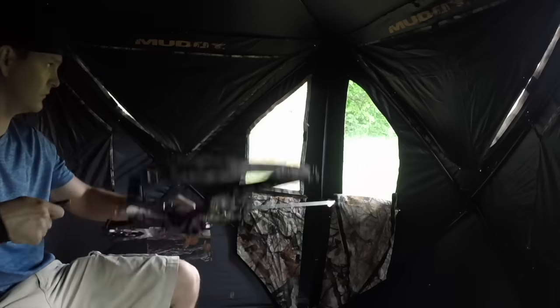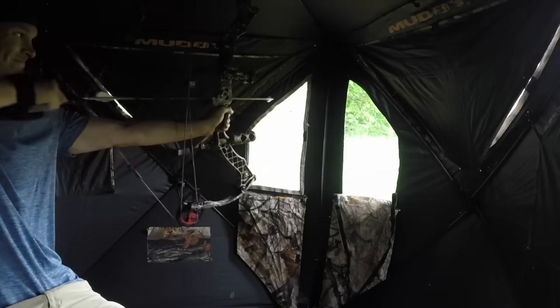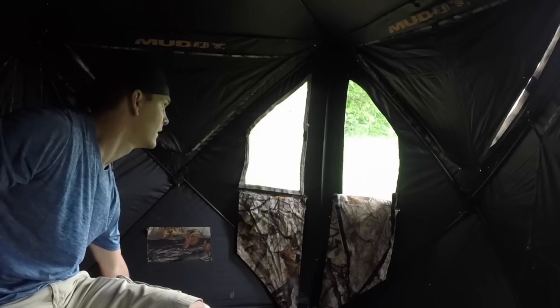Number fourteen: practice like you play. As a kid, at some point you've all had a coach tell you this, and with hunting it's no different. Take the extra time in the off season to get the ground blind out — shoot out of it, shoot sitting down, shoot out of the windows, shoot through the mesh, figure out what broadhead you're going to use and shoot that through the mesh too. The only thing that's going to happen is it'll build your confidence, and if something goes wrong at least it goes wrong while you're practicing so you can fix it before hunting season.